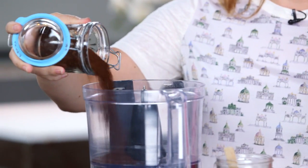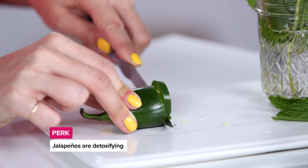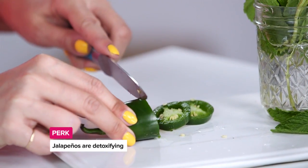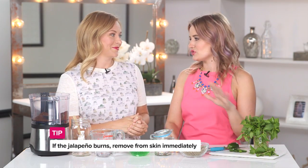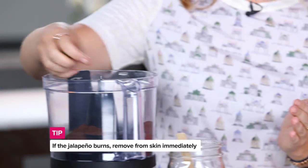Jalapeños are great detoxifiers — a lot of people don't know that, they like to put them on their burritos or tacos or nachos — but this is going to create a nice light tingle, so when you apply it to your skin you're gonna feel it working almost immediately. I do have to caution you: if you feel like it's burning and not tingling, remove it. Do a test patch, be smart, and don't wipe your eye after touching those.